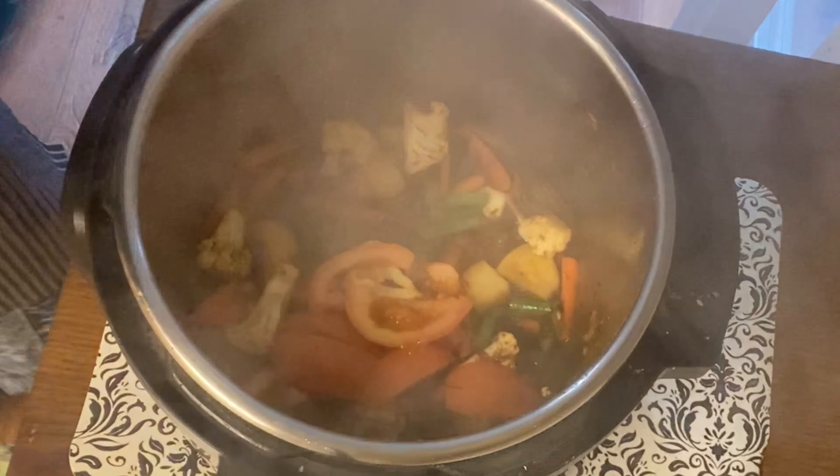Now we need to add 2 cups of basmati rice. I will adjust with 1 and a half cups of water. Then we need to add 3 and a half cups of water in total.